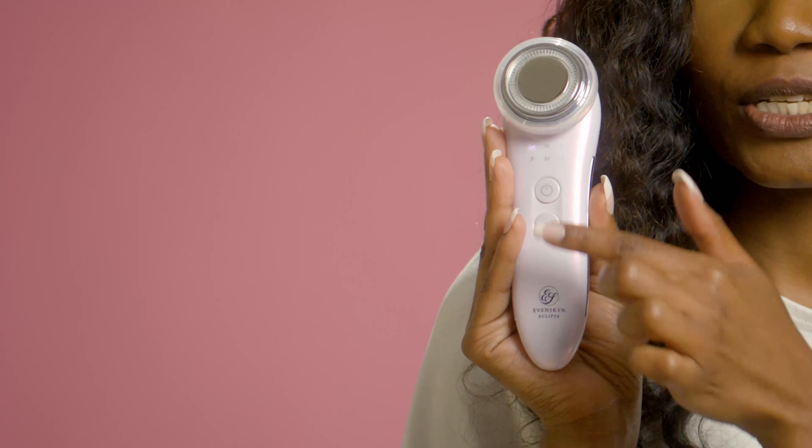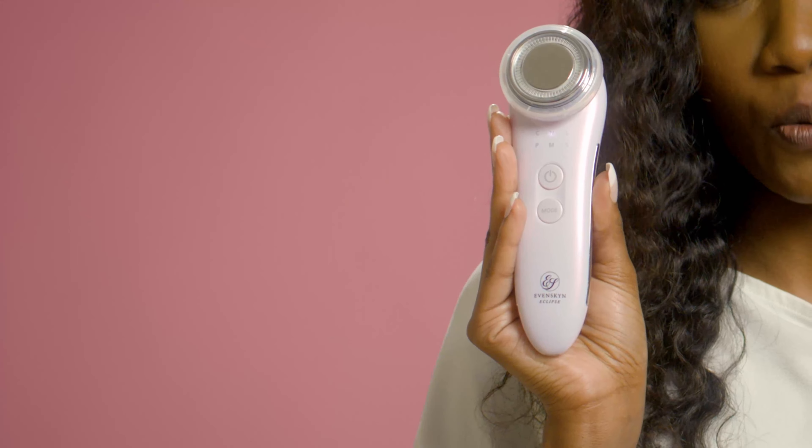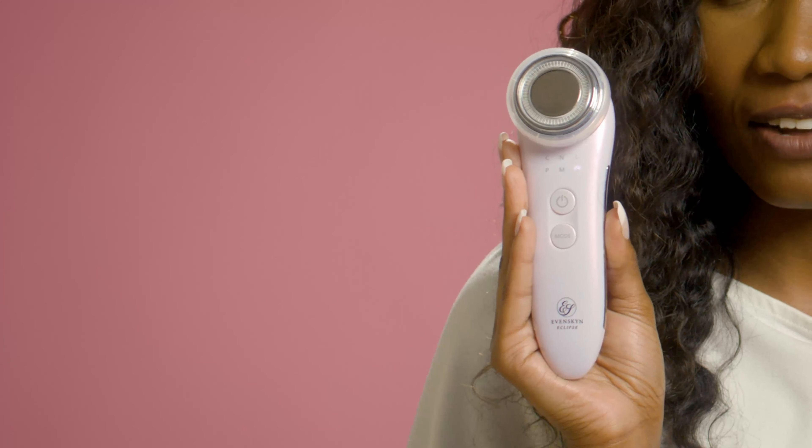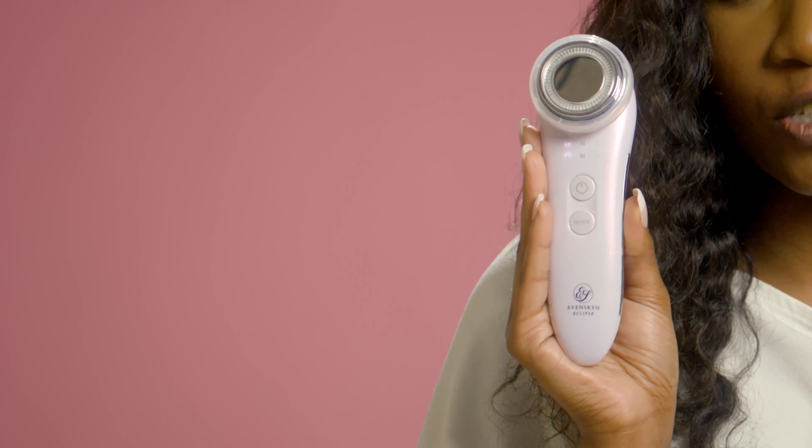Pressing the mode button again will switch to the second mode, where the letter N stands for the nourishing mode. As you press through other mode selections, you will be able to switch the device to the lifting mode indicated by the letter L, the photorejuvenation mode indicated by the letter P, the massaging mode indicated by the letter M, and the final available mode, the soothing mode indicated by the letter S. Once the mode of your choice is lit up, click the power button and it will engage the mode. The intensity of this chosen mode can now be selected from three available intensity levels by pressing the power button again until the right level of bars are chosen. The higher the intensity chosen, the more power is applied in that mode by the handset, and the more you will feel it on your skin.